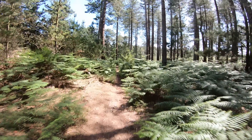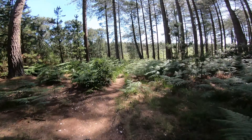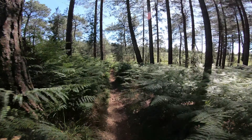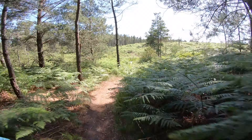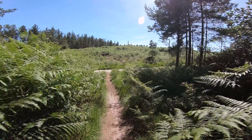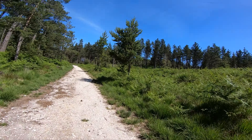Then you go over the crest and there's quite a steep little drop down here. And that's Easy Like Sunday Morning number one.